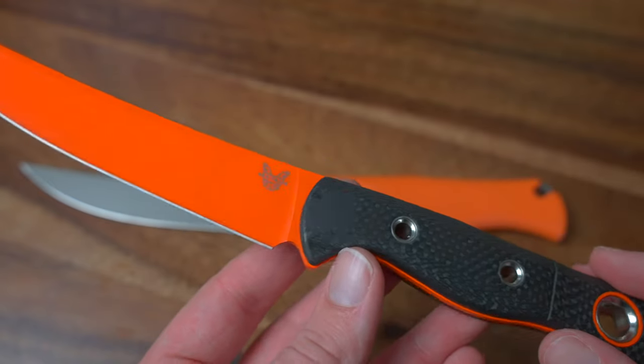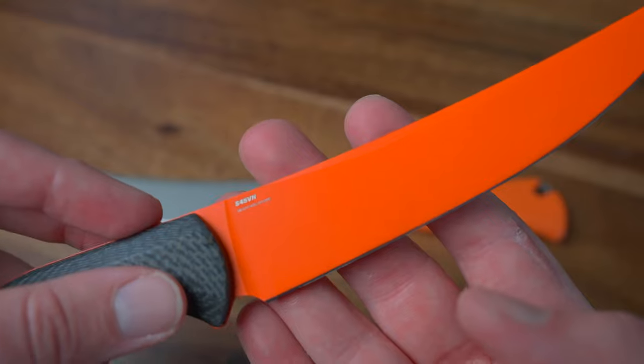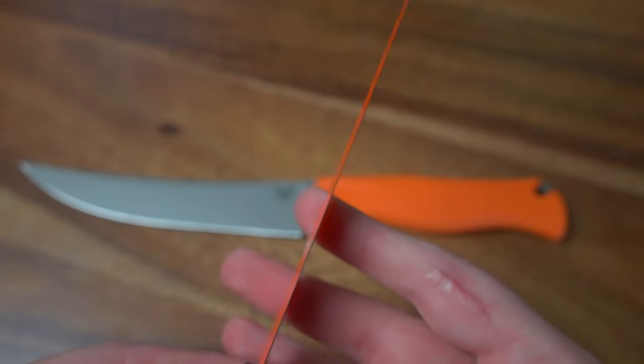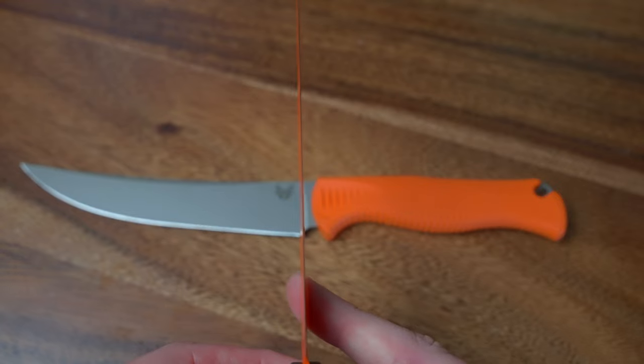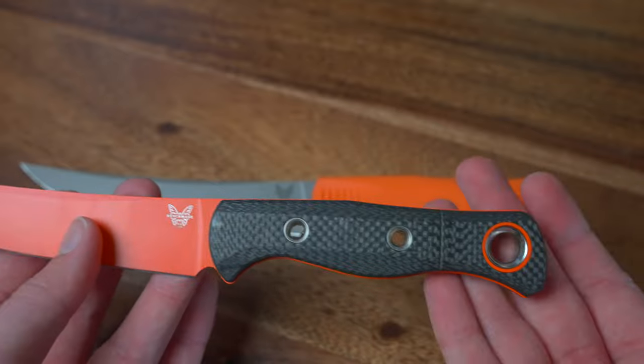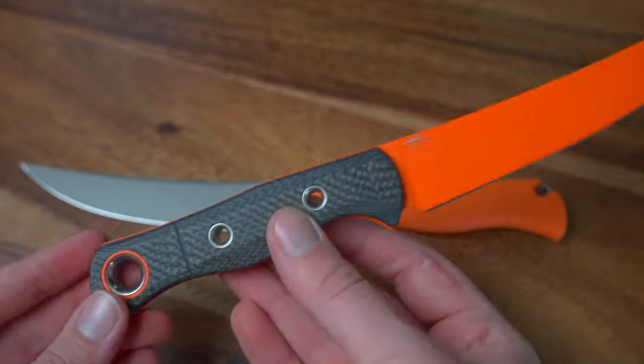I actually wanted to read this to you guys because I thought it was cool to talk about how sharp these actually are. It's featuring Benchmade's new proprietary Select Edge technology. The Meat Crafter is perfectly optimized for push cut performance and it's sharpened to an ultra fine 14 degrees per side edge. The Meat Crafter makes every cut as effortless as its first, so you can take it from the field or use it while you're cooking.